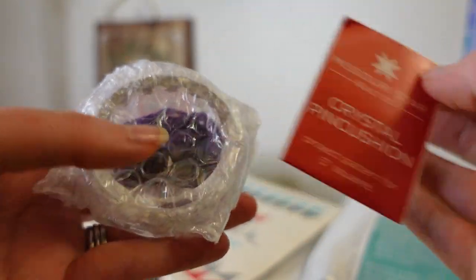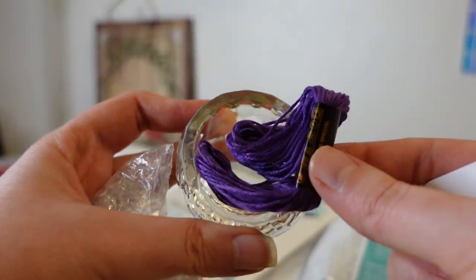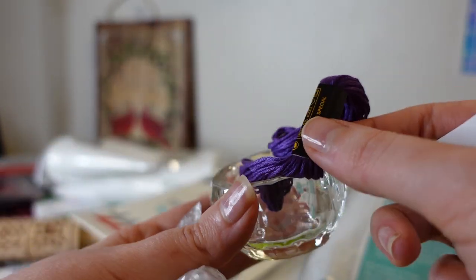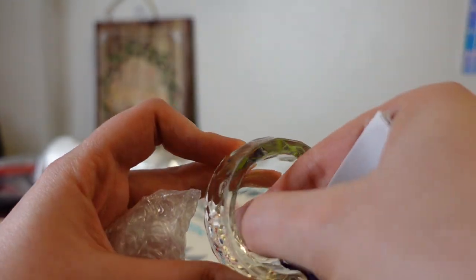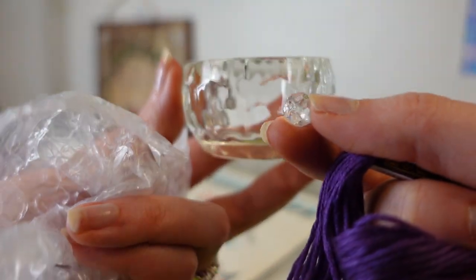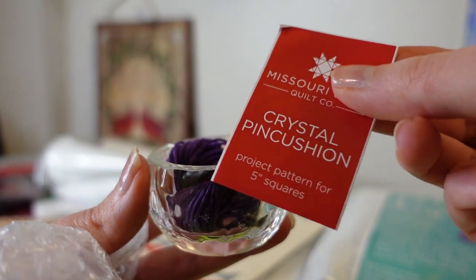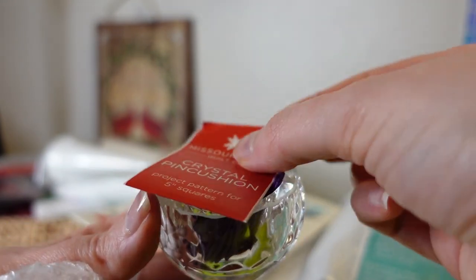Day twenty is a crystal pin cushion project. It comes with a little dish, some embroidery floss, and a bead to put it together. Missouri Star had a video on how to assemble it, but I don't think I'm going to do that — I'll just enjoy the little dish, maybe put some decorative buttons in it. It's a cute knickknack to have.